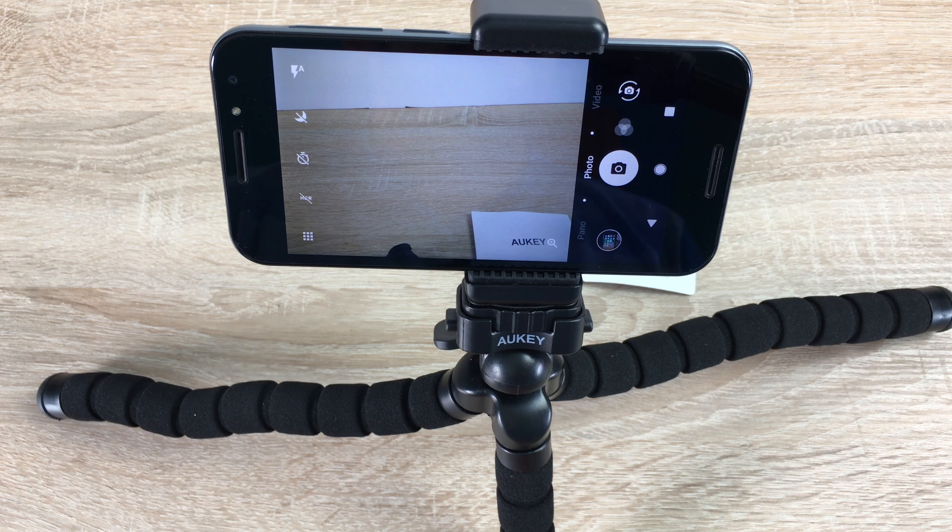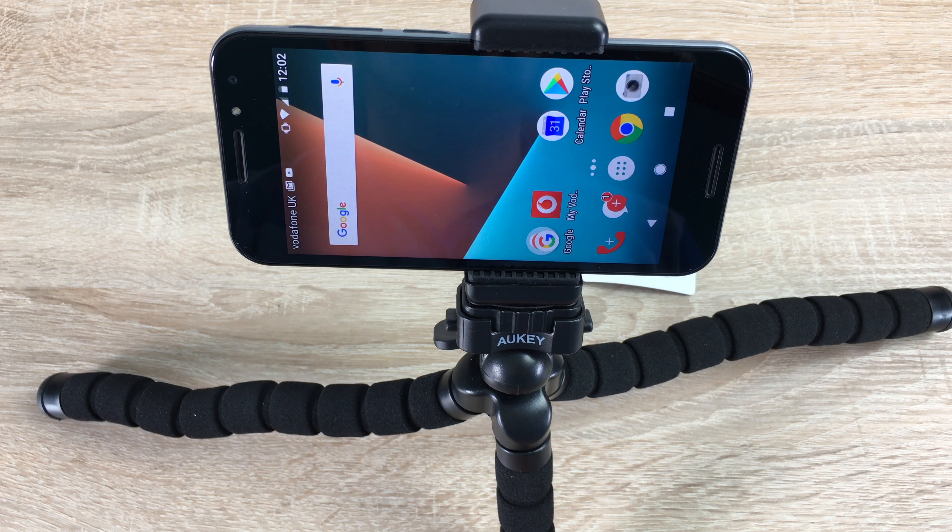This tripod is available on Amazon for £12.99 — links will be in the description. Thanks as always for watching. If you have a comment or question, please leave it below and I'd be very happy to help. Thanks to Oki for sending out these three products.